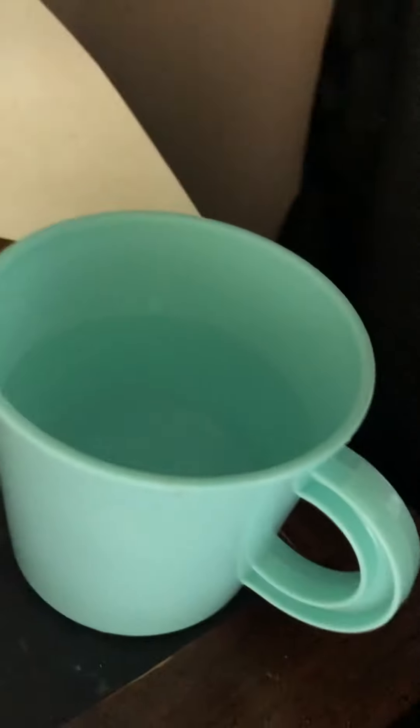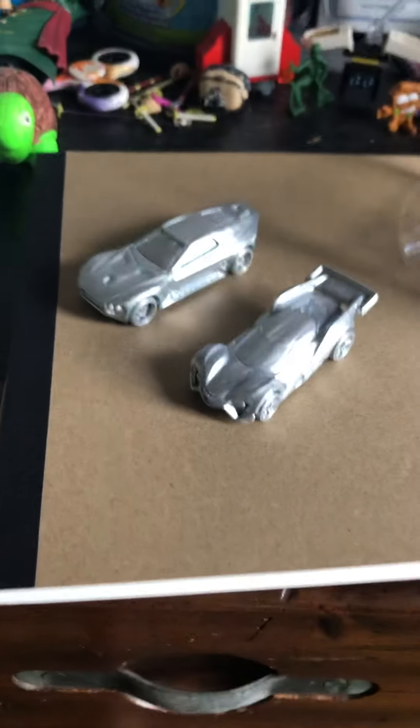I'm going to open it up. These are the two water things that I'll be using. The car's right here. So those are the two cars I got. I'm going to put this one in the hot water, see how that one does, and then this one in the cold. Let's see what happens over time.